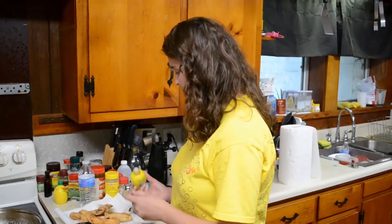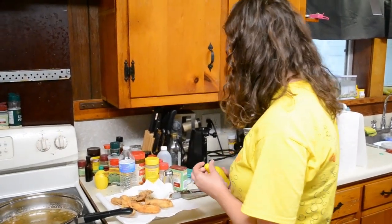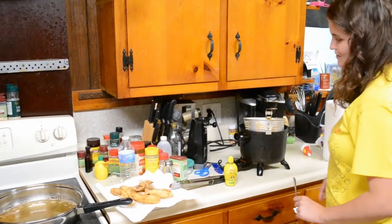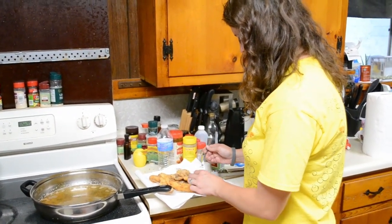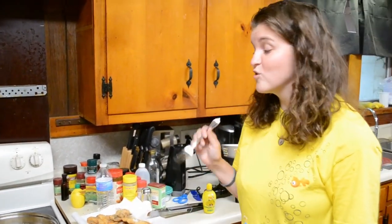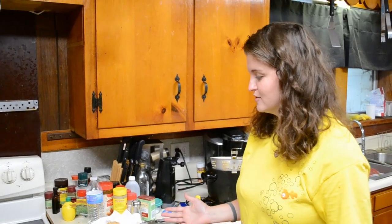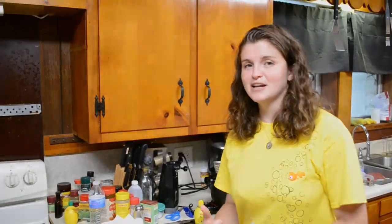If I had some fresh lemons I'd put it on top of this, but I don't, so I'm just gonna put some seasoning on this one right here like that. That's probably still really hot, but I'm gonna try a piece of it anyways. That's good! I hope y'all enjoyed this video and I hope y'all can make y'all some fried catfish. Please like and subscribe and have a good day!